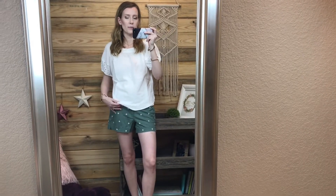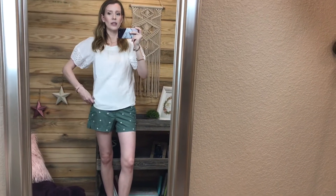Size down in the shorts, but everything else - the top is an extra small and it fits pretty true to size.